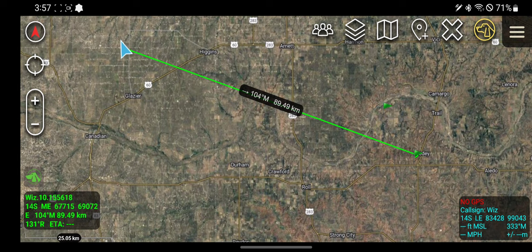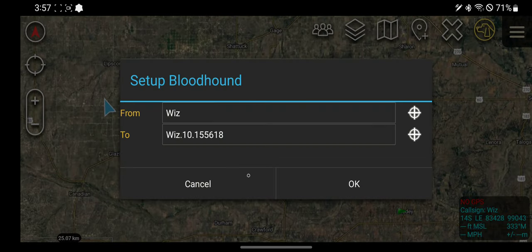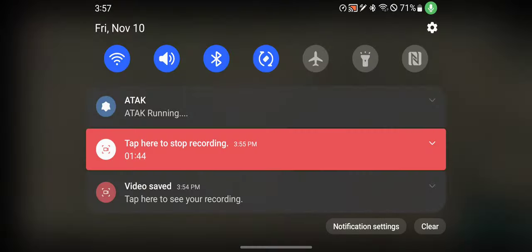If I was moving, the GPS was turned on, and I had some sort of velocity, the ETA here would tell me how much time it would take to get from my current location to my ending location. To turn the Bloodhound tool off, you're going to hold down on the dog and turn it off. Pretty decent little tool.